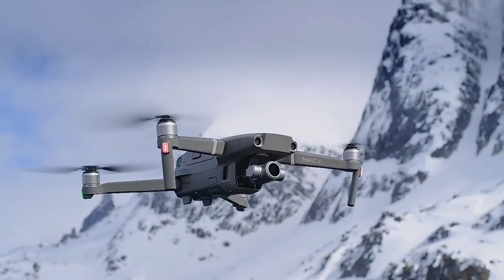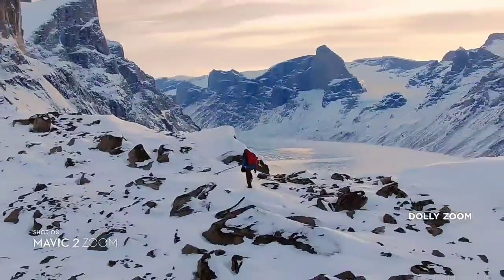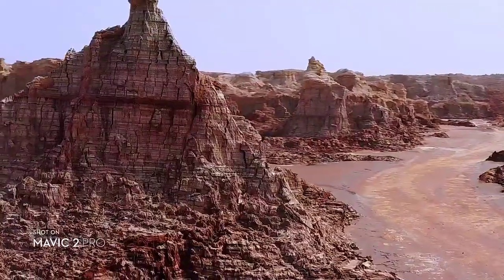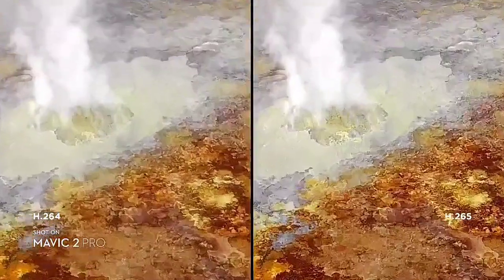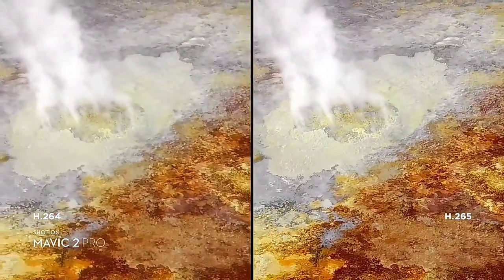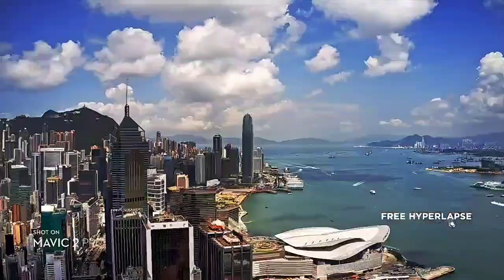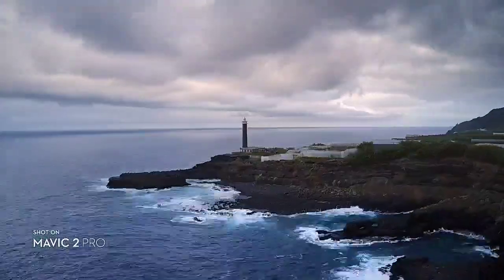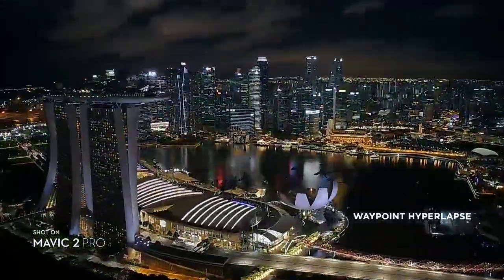Mavic 2 Zoom gives you access to dolly zoom for an otherworldly warped perspective. Both editions record 4K video with advanced H.265 compression, so your images retain even more detail. Speed things up in a dynamic aerial hyperlapse with a simple tap of a button — 4 different modes give you a variety of shots for any time-lapse situation.